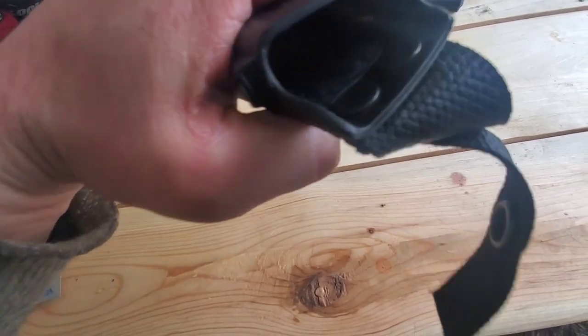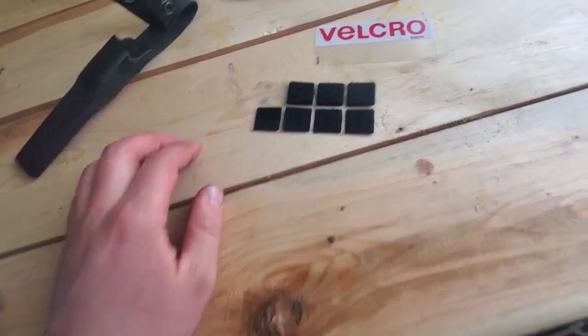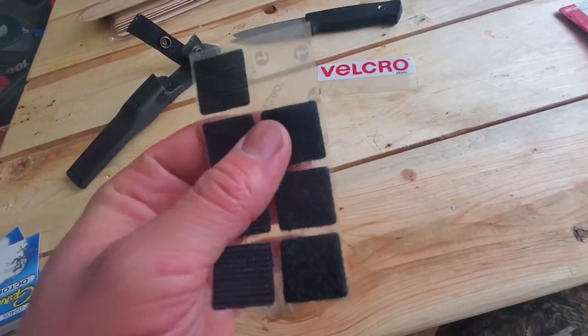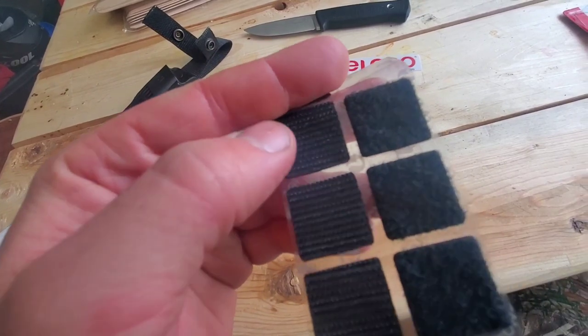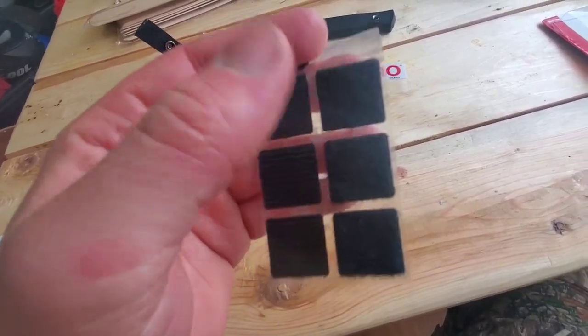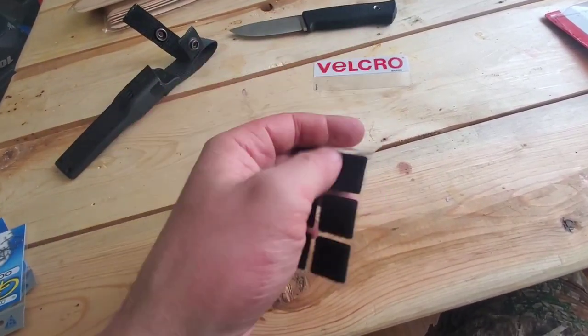The solution is you stick a piece of velcro — the soft side — on the inside of the sheath. This stuff I found at the dollar store. It's five bucks and it comes with both the loop side and the hook side. I use the soft one; stick it on there — these are adhesive backed.